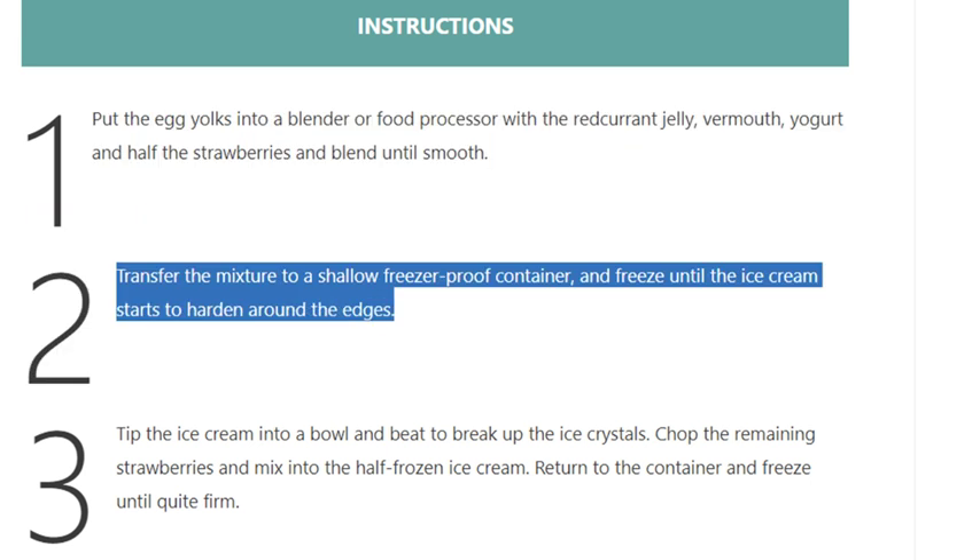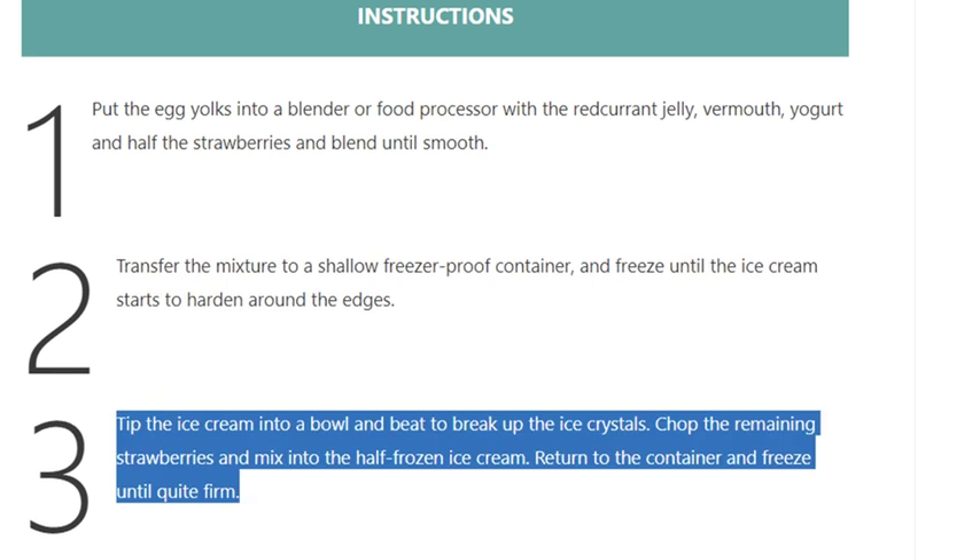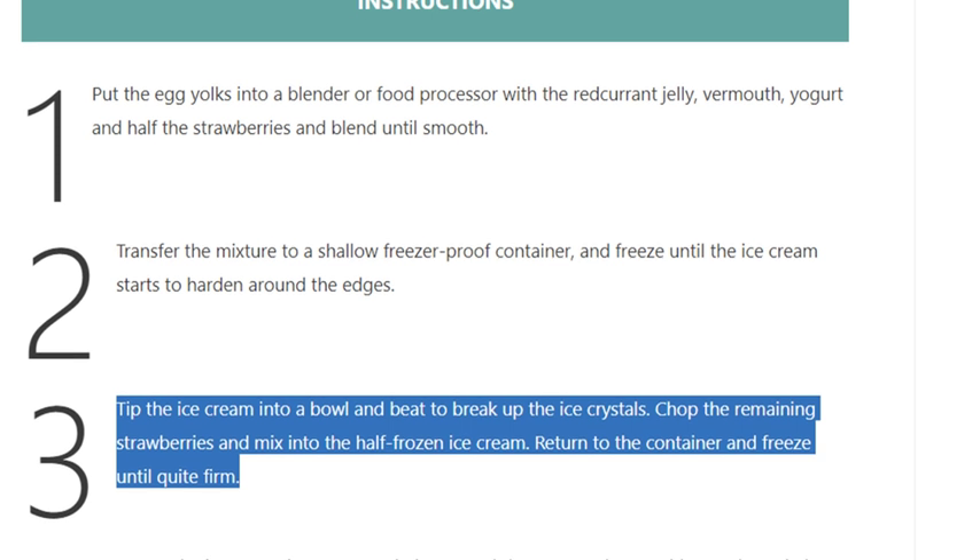Step 3: Tip the ice cream into a bowl and beat to break up the ice crystals. Chop the remaining strawberries and mix into the half-frozen ice cream. Return to the container and freeze until quite firm.